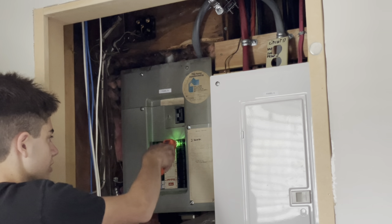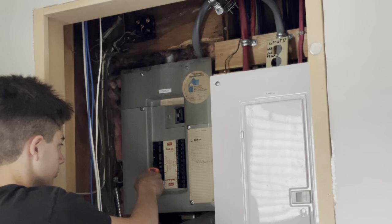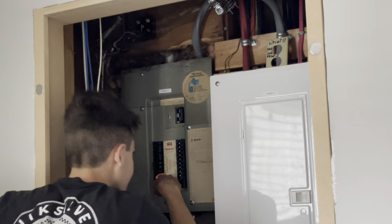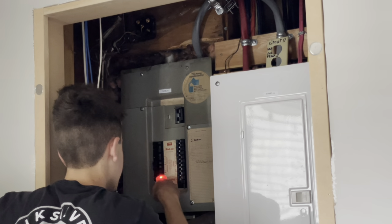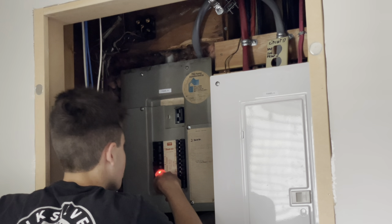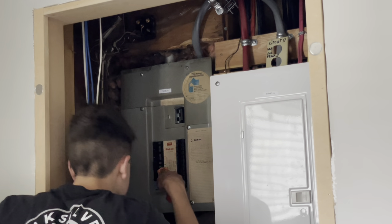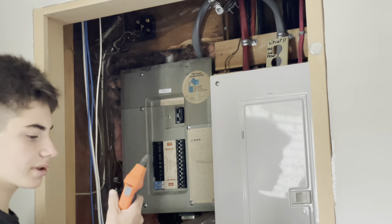I think it's one of those ones I've been going over. I'm getting the strongest signal on nine and ten. Ten is spare downstairs kitchen lights, and nine is part of the split receptacles, so I'm going to guess it's going to be ten. Let's go see if that's it.